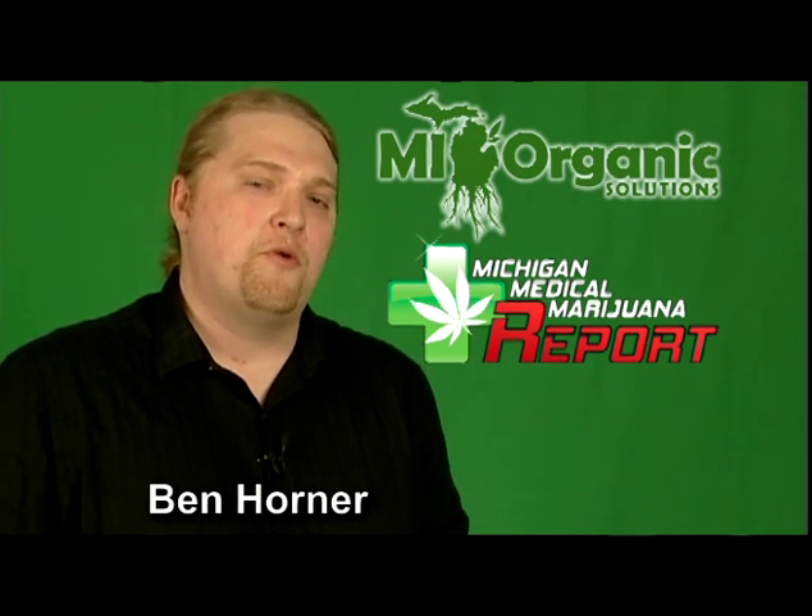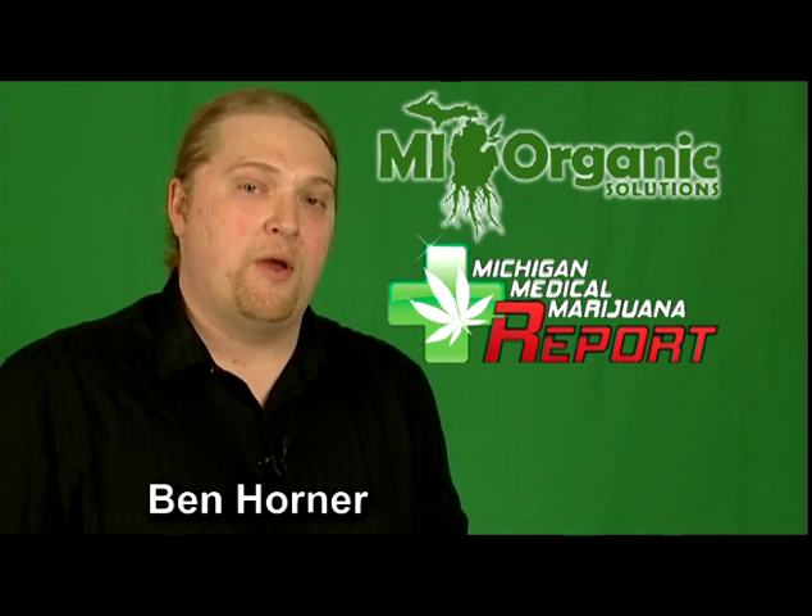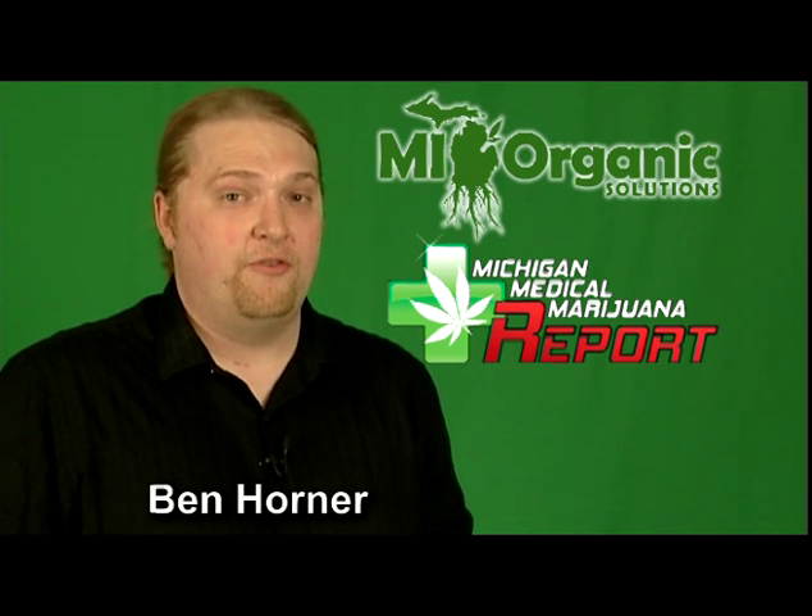Hi, my name is Benjamin Horner, and I'm from Michigan Grow and Triple M Report magazine, bringing you one in a series of grow tips for growing medical marijuana. Today we're going to be focusing on deep water cultivation systems.